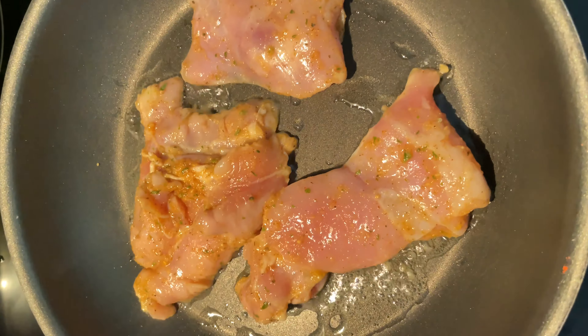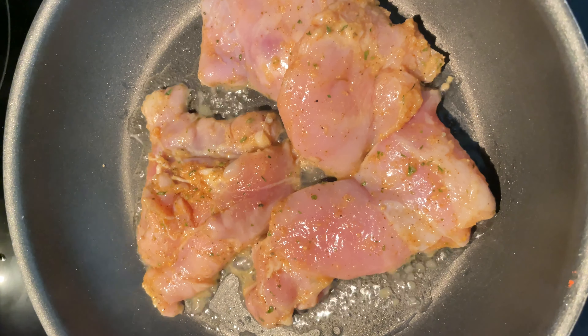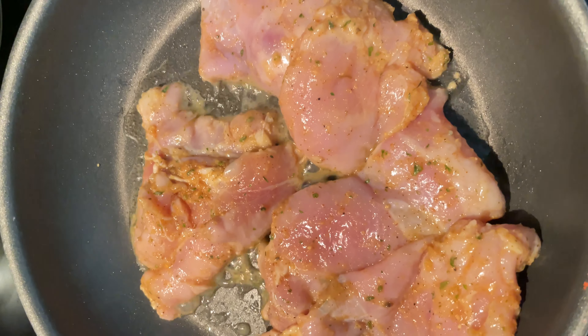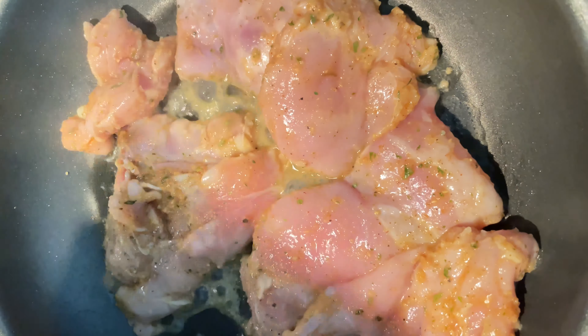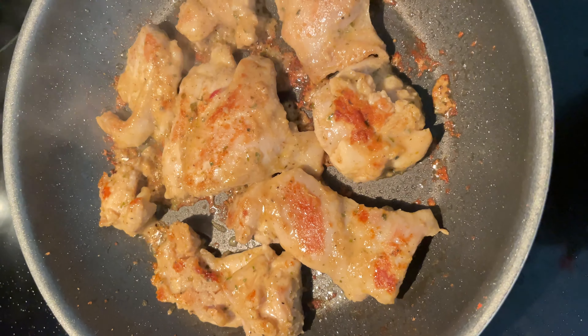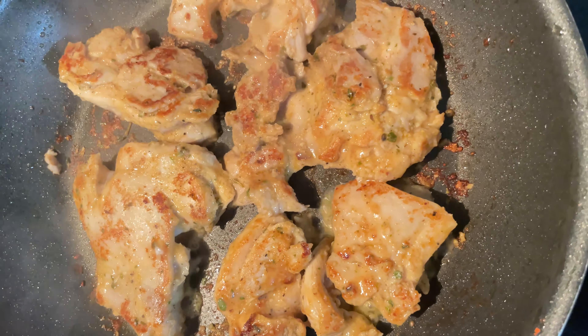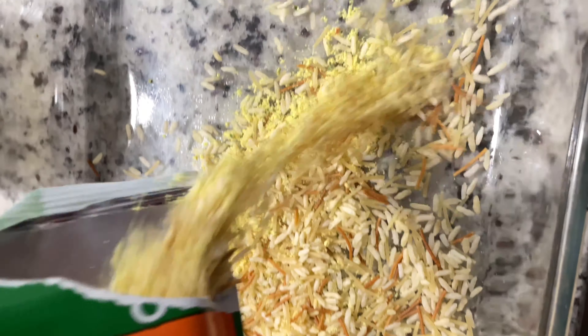I went ahead and cooked my meat ahead of time before cooking the casserole. I see a lot of people on TikTok putting raw meat straight into the oven and I just couldn't do it — it bothered my spirit, I could not do it.